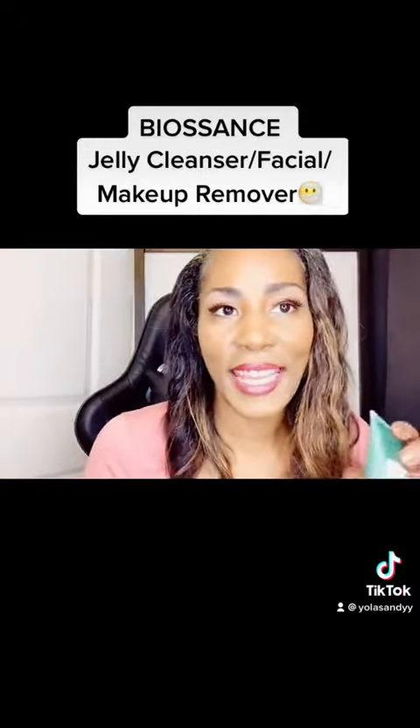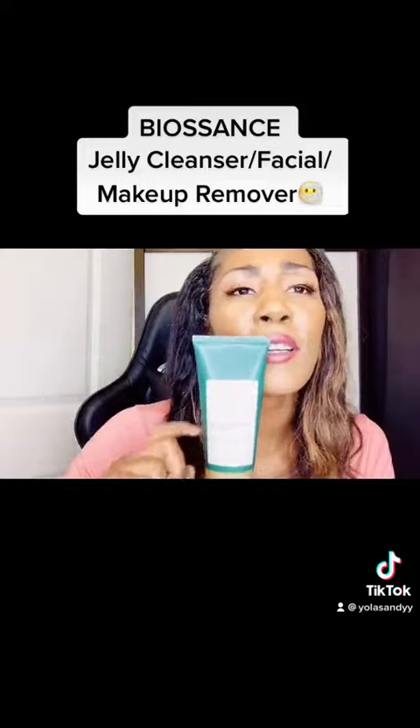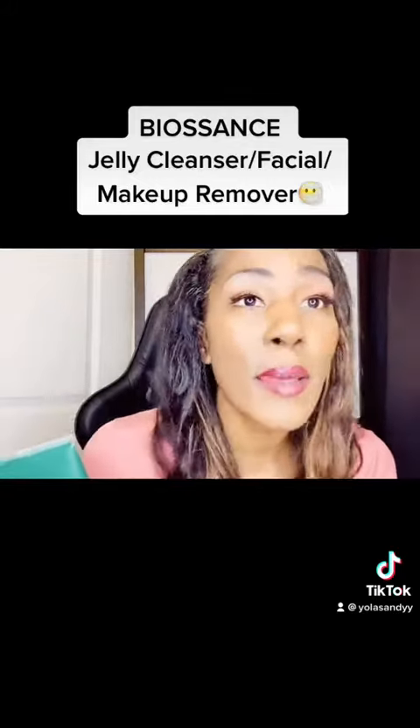Hey guys, it's your girl Yola Sandy, and I'm here today to talk with you about Biosense — yes, Biosense! This elderberry cleanser is full of squalane, and it's great because it's going to remove not only the dirt and debris and grime from your skin, but it's also going to take the makeup away. It's a makeup cleanser.